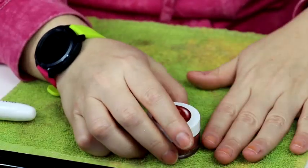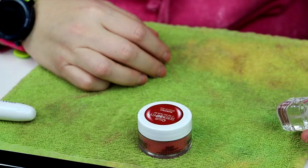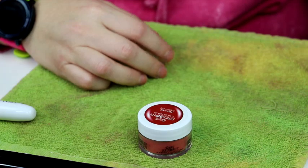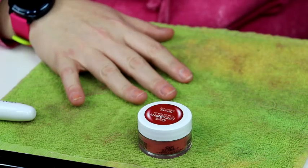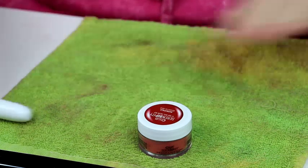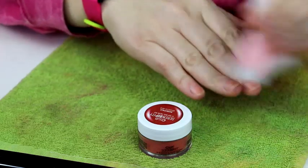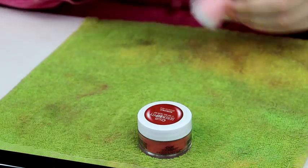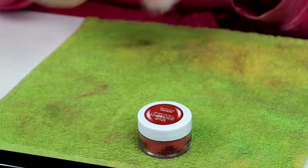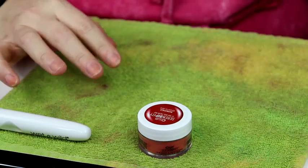Alright Ariel, what are we doing first? Use the medium side of the included buffer to gently remove shine from natural nails. Done that - they're dull. Remove any dust by wiping the surface of each nail. Do we have any alcohol wipes? It says optional - alcohol wipes will help with bonding.